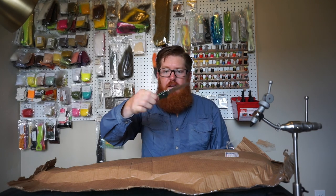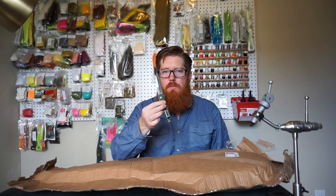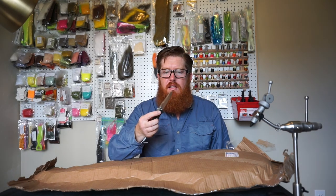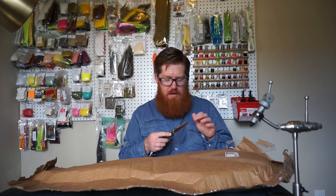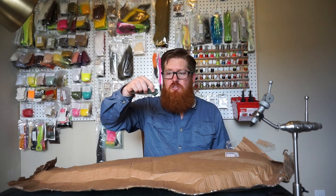By the way, this is a Benchmade Osborne 940. I've had this for about five or six years and I love it. I use it almost daily — opening boxes or whatever — and I rarely have to sharpen it. It is awesome. It's a little pricey, but it's easy to open and really well balanced. It's a great knife. I'll put a link down at the bottom if you want to check it out.